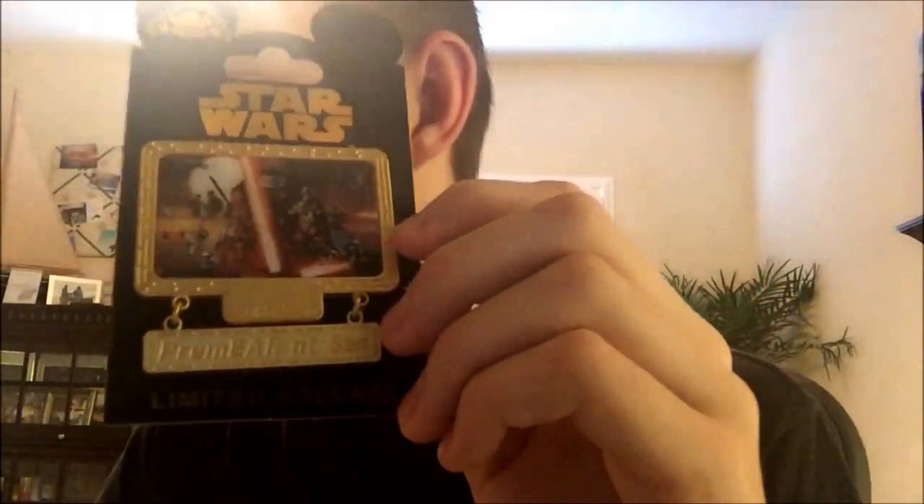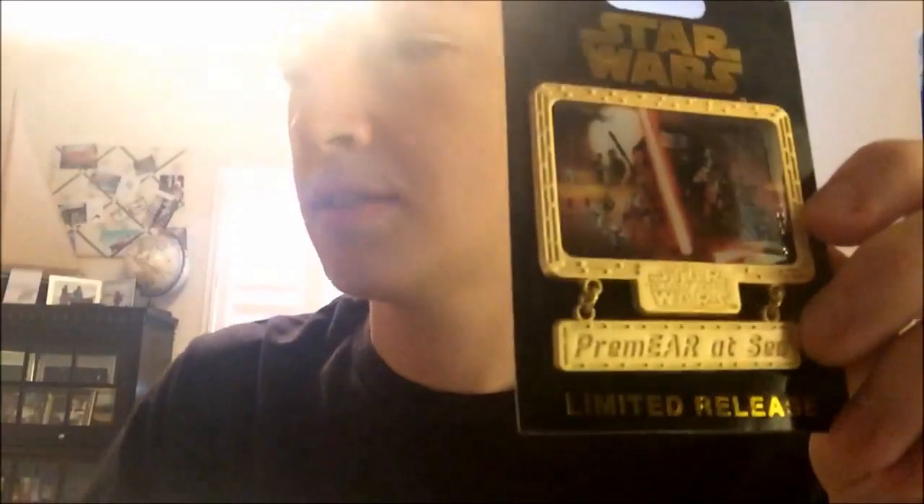Next we have one that I didn't get, but my parents got when Force Awakens came out. They went on a Disney cruise and got this for me, which is the Premiere at Sea Force Awakens pin. It's a really big pin compared to a regular pin.